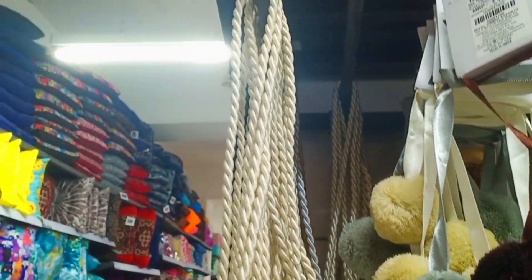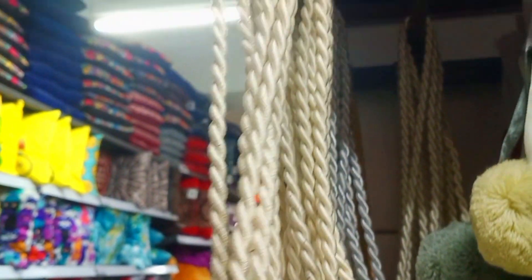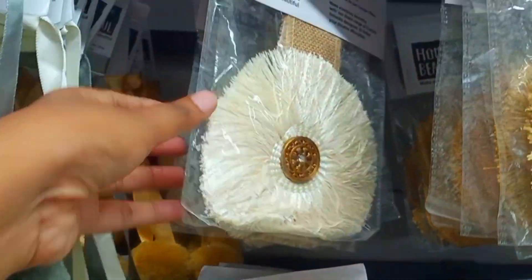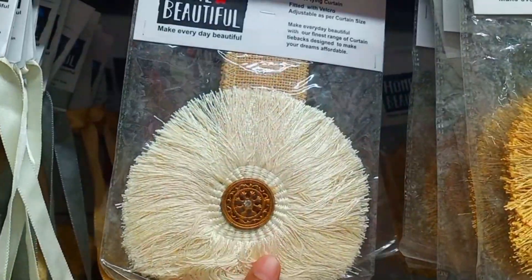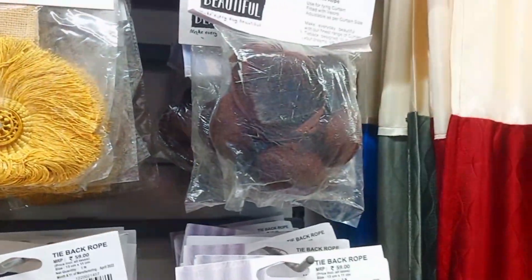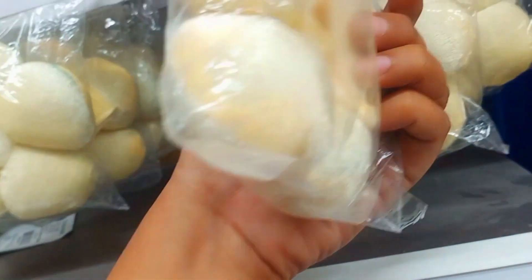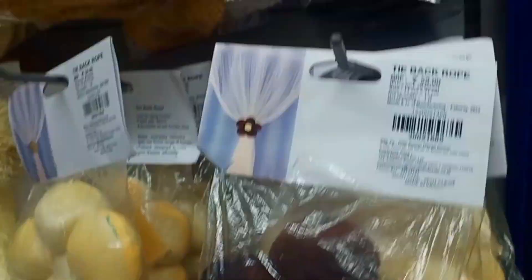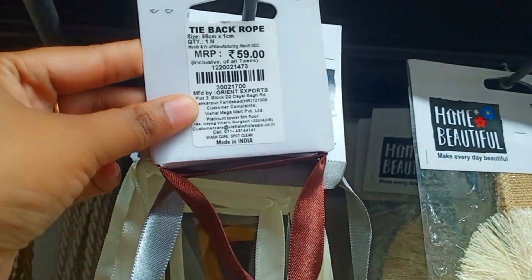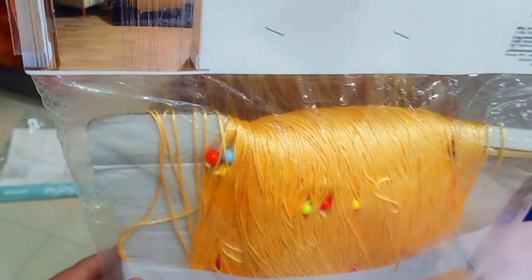We all have put curtain ropes at home, but usually we put them aside and forget. Here you will find curtain ropes that are very nice and reasonable. All curtain ropes — whether long, small, round, golden color, or white color — are available at Rs. 59 per piece. Thread and string curtains are also available at Vishal Megamart.